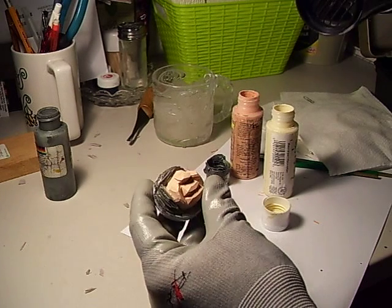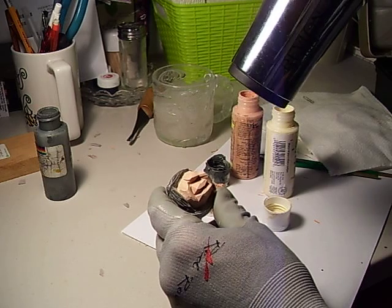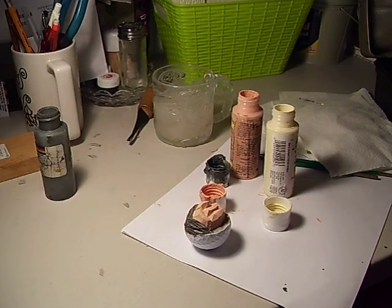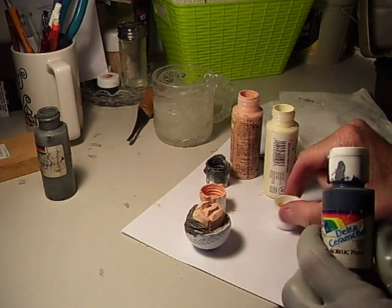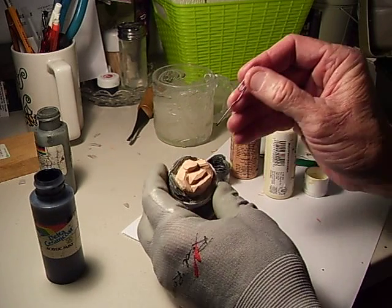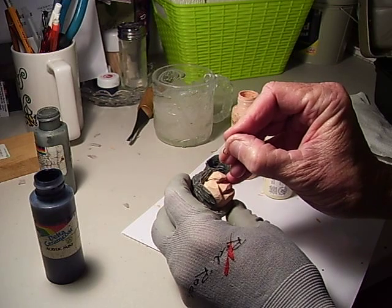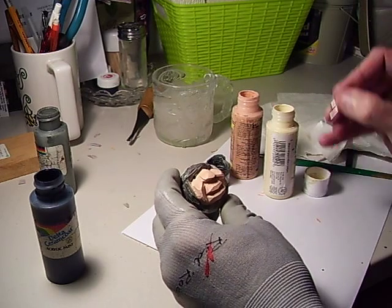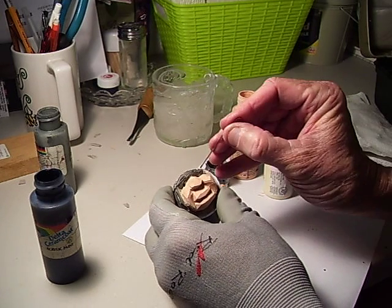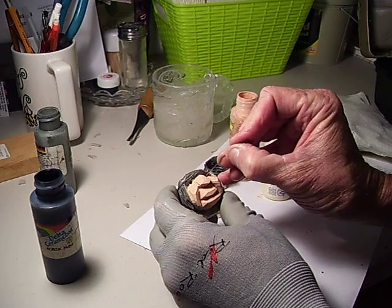I'm going to dry that with the hair dryer. Now I'm going to take my Payne's gray or my black and I'm going to make my little pupils. Doesn't have to be anything special. And there's the eyes. Like I said, at this rate it's a little bit hard to see, but there's your eyes in there.